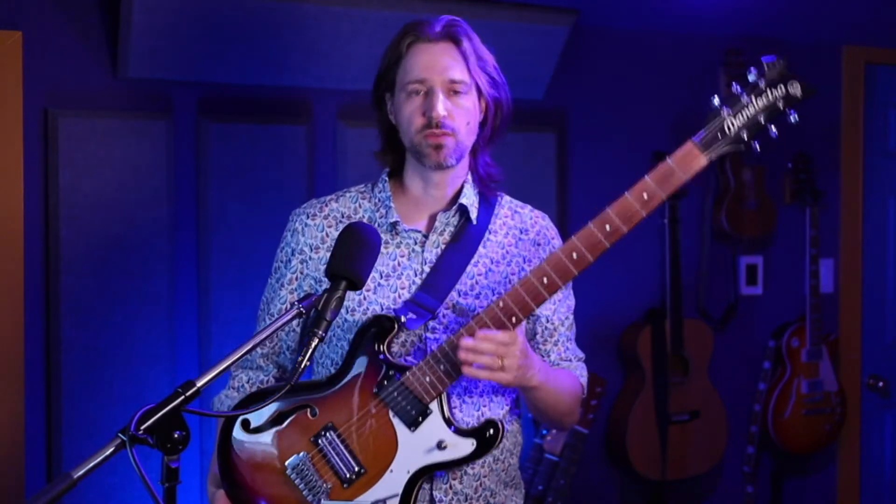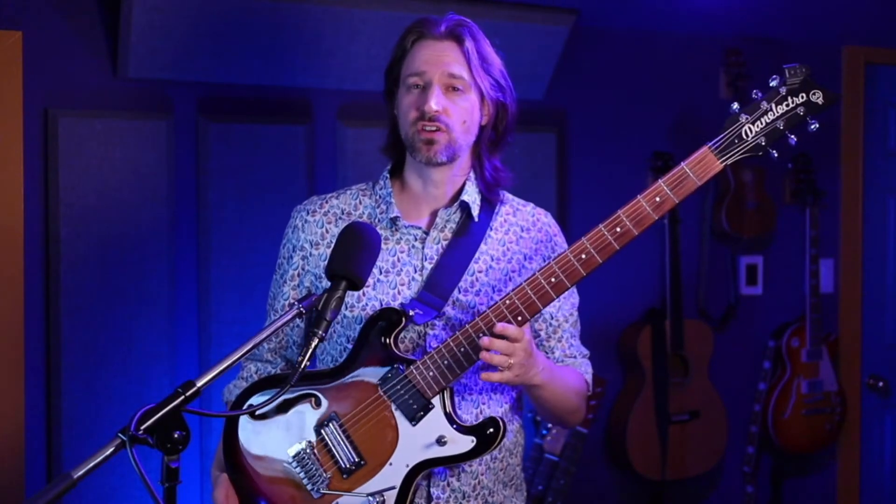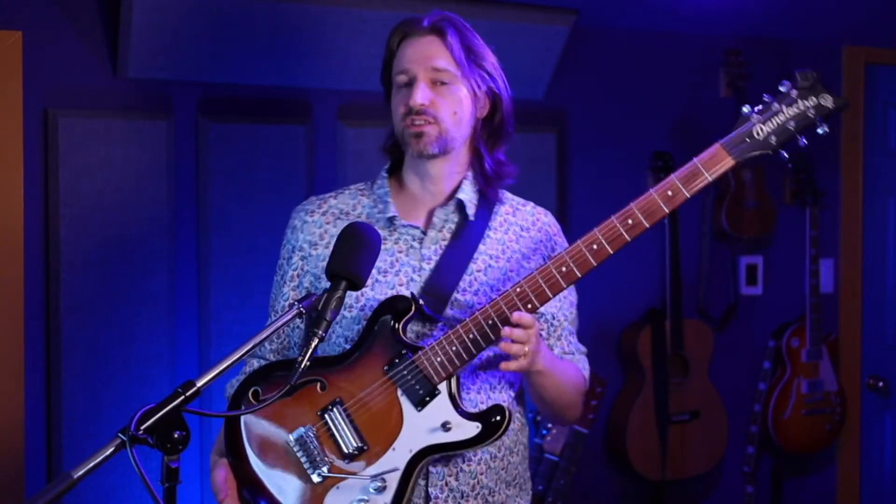Hi, my name is Jason and today I'm going to talk about this Dan Electro baritone electric. I'm going to do a couple of tone demos, but mostly I'm going to talk about the features on the guitar and why I think it's an interesting thing to have for a singer-songwriter.